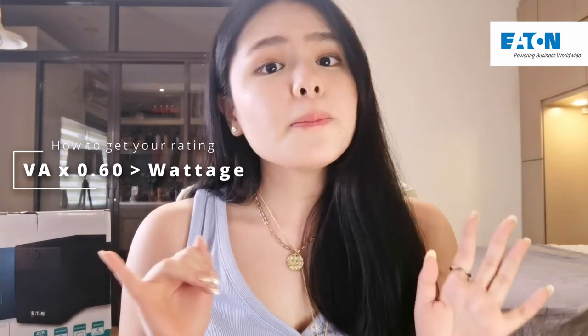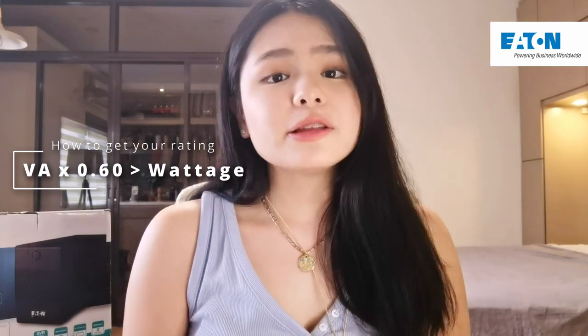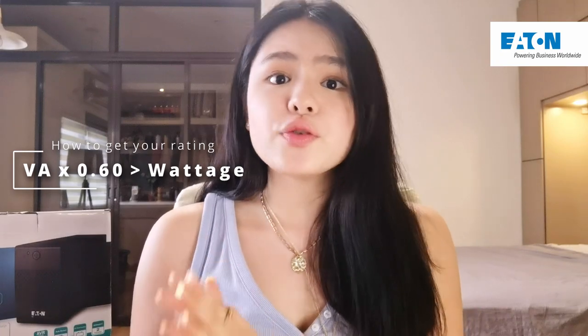Before moving on, I just want to tell you guys who are looking into getting the Eton 5V UPS that there are three ratings available. In order to choose the rating that your devices need, we have to do a little bit of math — but it's super quick and easy. The rating you pick depends on the wattage of your device. A good rule of thumb is to take 60% of the VA rating and compare it to the wattage of your device. As long as 60% of the VA rating is bigger than your device's wattage, that rating is good for you.